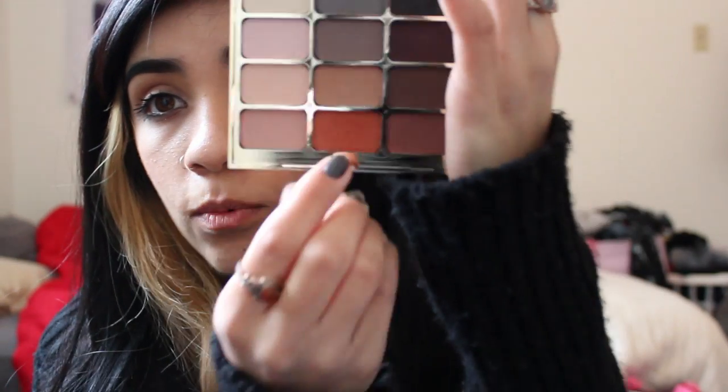For Christmas I got the Stila palette — this one is the Eyes Are The Window shadow palette. This palette would be best to do the look because the color I was going for was an orange like this, and that's what I tried to recreate with the lighter orange shadow from NYX called Blame It on Midnight.